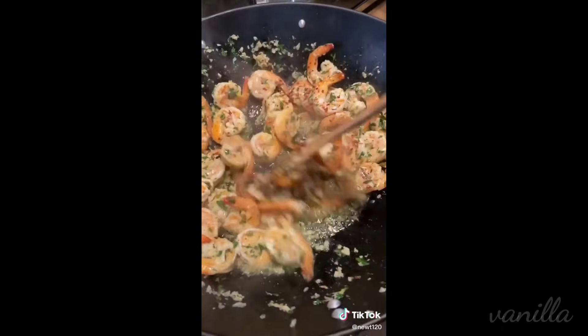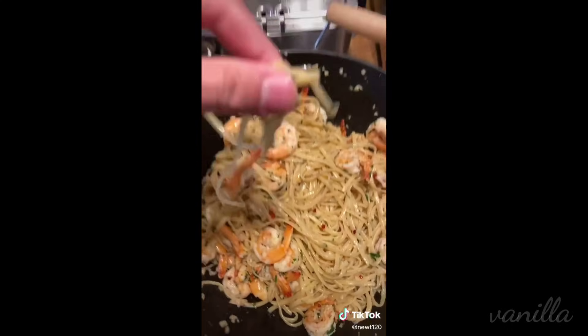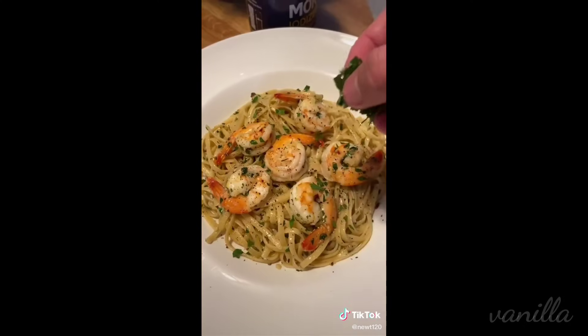Let's go baby! Give it a good mix. Toss in your pasta, mix it one more time, and we are going to taste it. This is where you want to adjust for salt and that's pretty much it. This cooking shit is easy. Plate it and top it off with some parsley!